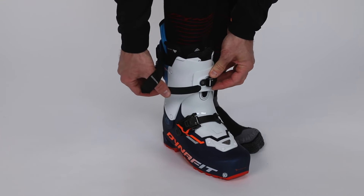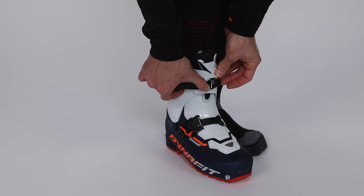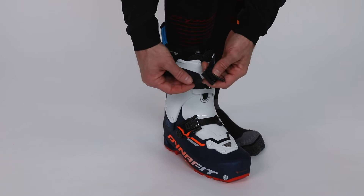You can do the same with the ratchet on the first buckle on the cuff, just keeping only the ratchet in its place.